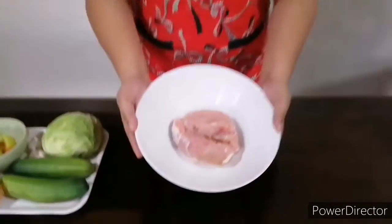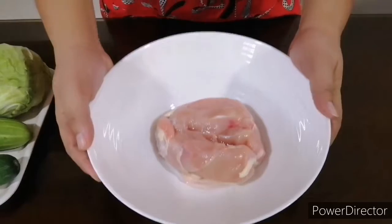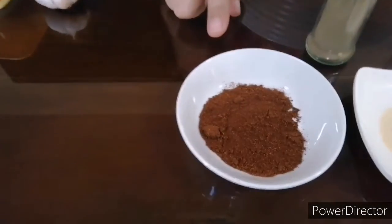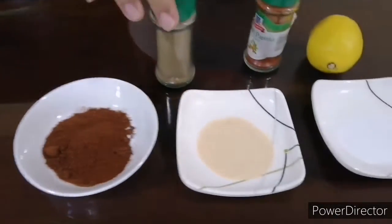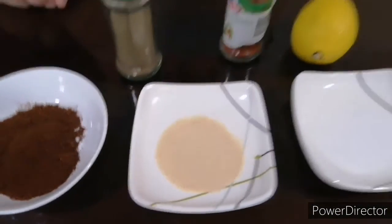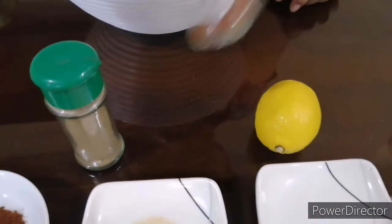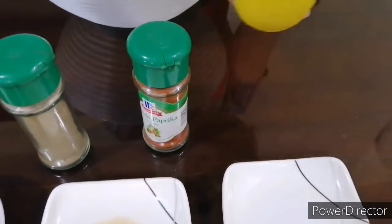For the chicken, we will be using the breast part. To marinate it, we're going to use one tablespoon of chili powder, garlic powder, salt, pepper to taste, some paprika, and lemon.